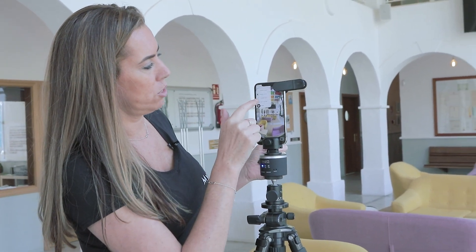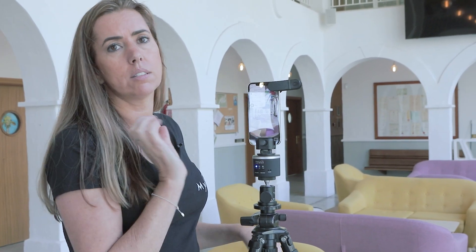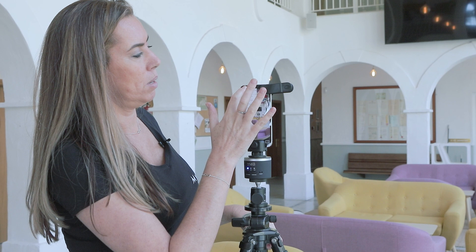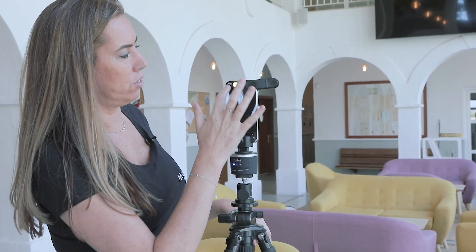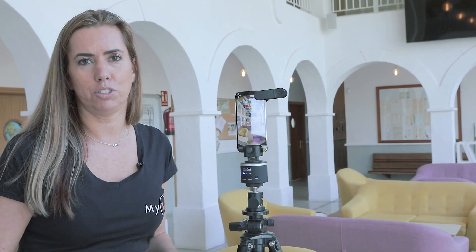The last thing you have to switch on is to make sure that your fisheye lens is set to 180. This fisheye lens is a 180 fisheye lens, so make sure that it's set to 180 to give the correct images. Once that's all done, you're ready to shoot.